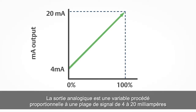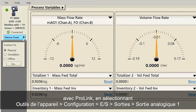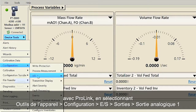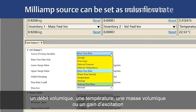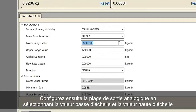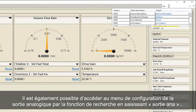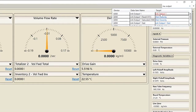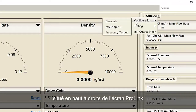The milliamp output represents a process variable in proportion to a signal range of 4 to 20 milliamps. First, configure the milliamp output. Using ProLink, select Device Tools, Configuration, IO, Outputs, Milliamp Output 1. For example, the milliamp source can be set as mass flow rate, volume rate, temperature, density or drive gain. Second, configure the range for the milliamp output by selecting lower range value and upper range value. The milliamp configuration menu can also be accessed by using the search function by typing in MA output, or using the outputs pull-down menu located at the top right of the ProLink screen.